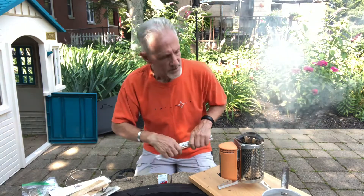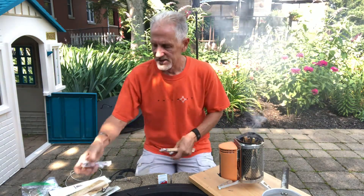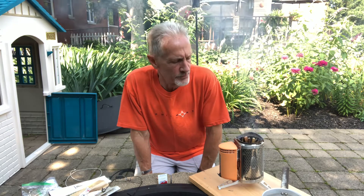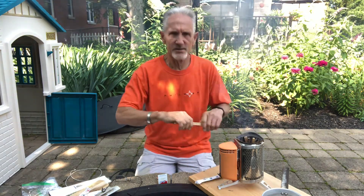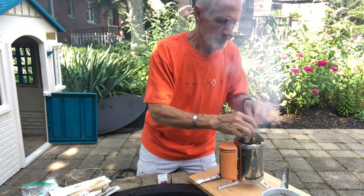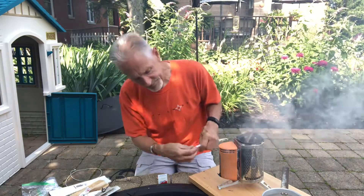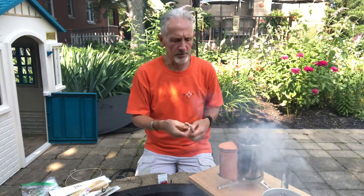Something to not throw away: if you get Japanese or Chinese food, you get chopsticks. What's great about these is they're super dry and you can use them as fuel, which is really kind of nice to get your fire going.